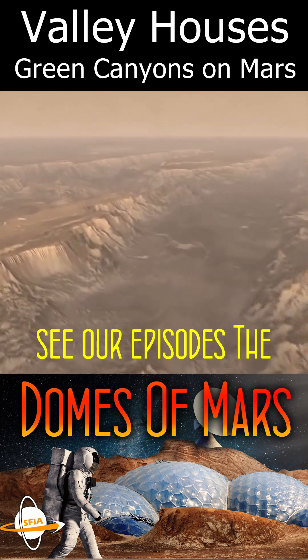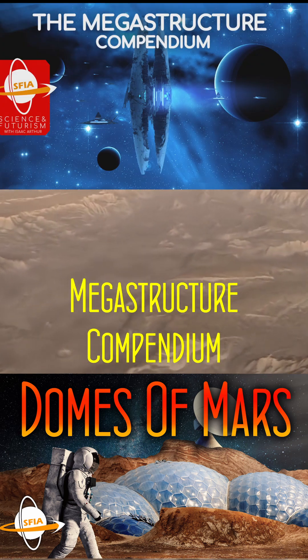For more discussion, see our episodes The Domes of Mars and The Megastructural Compendium.